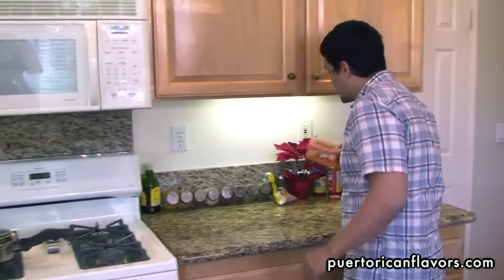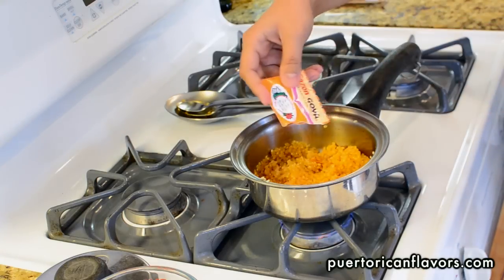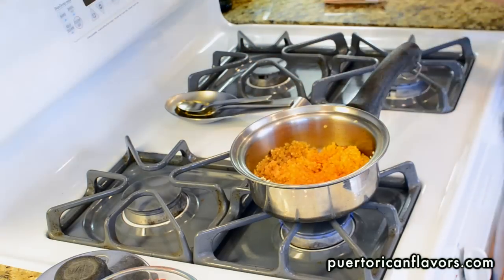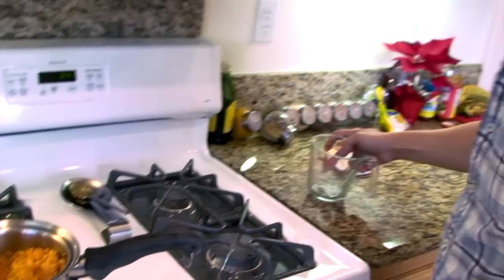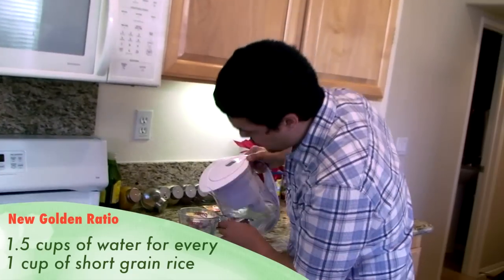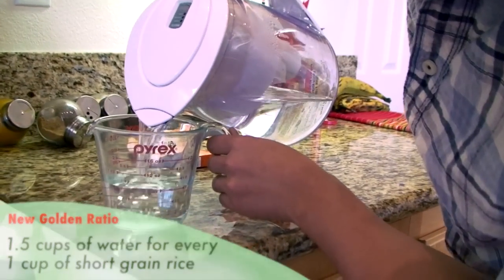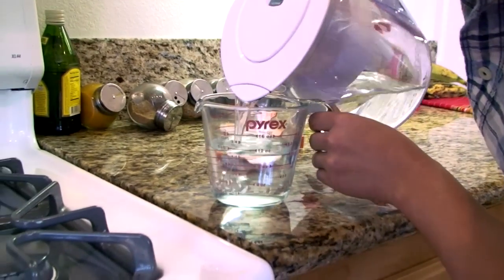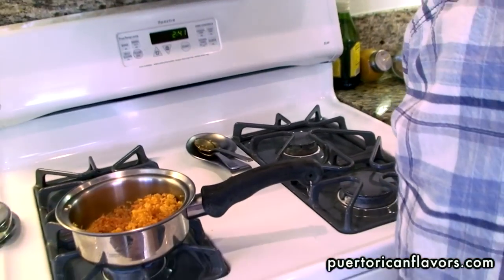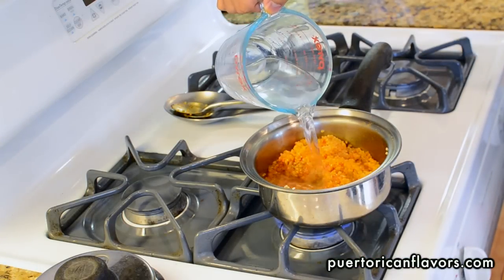Now grab some of that sazon and pour it around — you don't have to use a whole pack; if you want to go light, just use half a pack. We're going to use about a cup and a half of water, and that's part of the trick. Because it's short grain rice, you want to use this ratio — so fill it up to a cup and a half of water. Make sure it's nice and hot, then pour the water right in — you should hear it start making that sound.